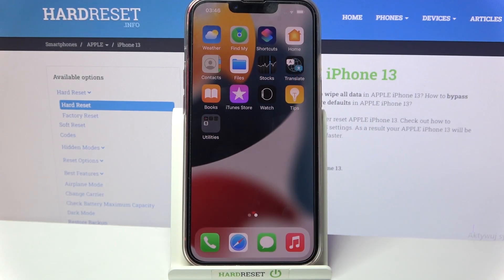Hi, in front of me is iPhone 13, and today I would like to show you how you can set up an alarm clock on this device.